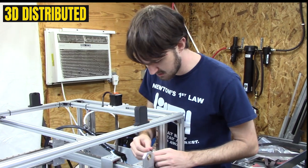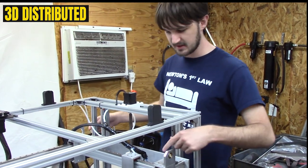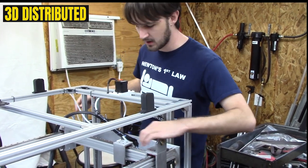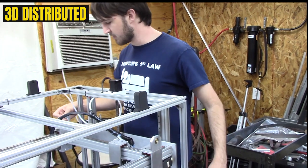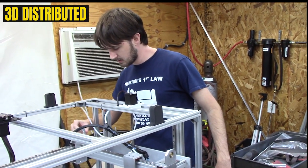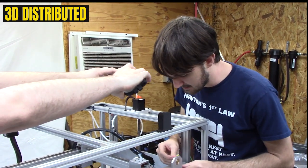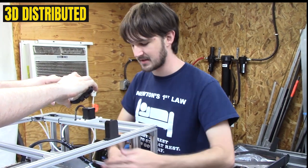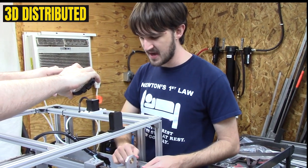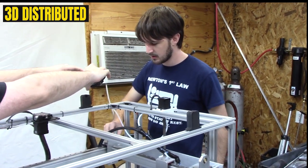You start by taking the screws at each end and you move the carriage down, because this acts as a fixed length along this extrusion and between these two carriages. Once it's moved down to one end, you can tighten the screws at that end — they're now fixed at the distance determined by the length of the Y-axis carriage. Once you've got that tightened, not super tight but harder than finger tight using the long end, you can move the carriage up a bit.